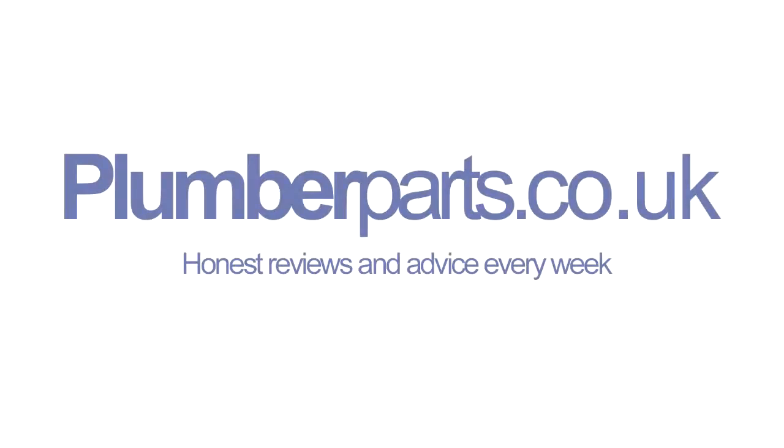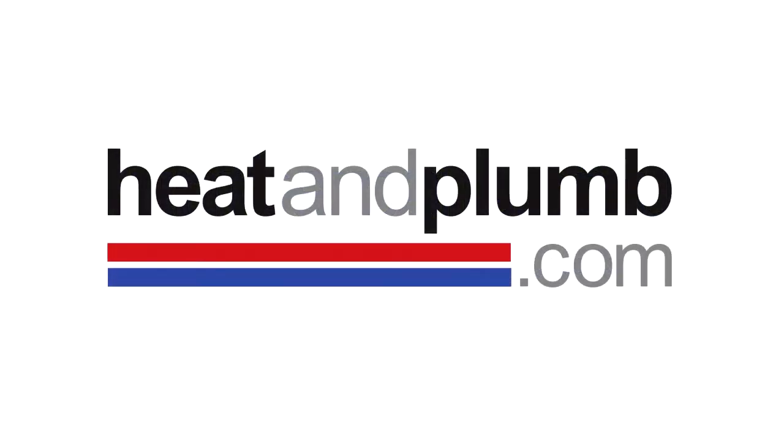Plumberparts.co.uk. Honest reviews and advice. Sponsored by heatandplum.com. Hello, welcome to this Plumber Parts video.